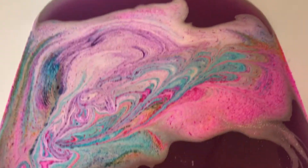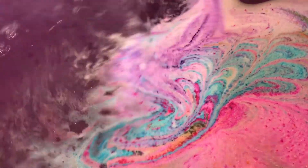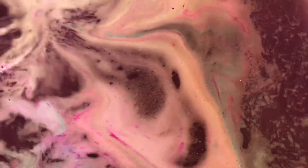One last look — let's mix her up. The water is a very pretty purple, it's a really good color purple.